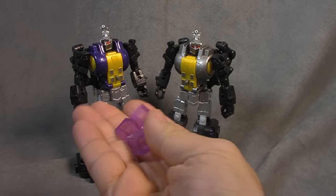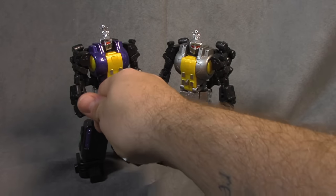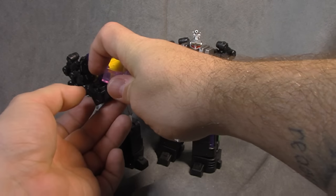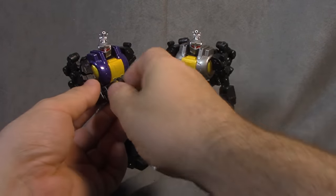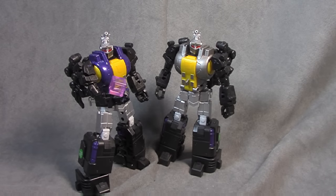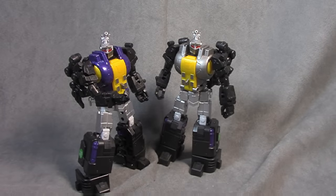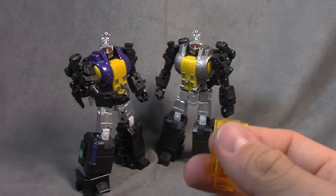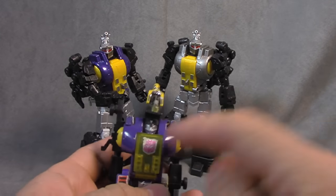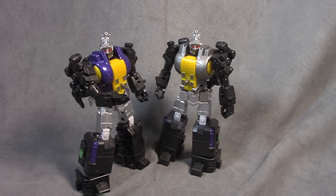He also comes with three Energon Cubes, little smaller units. They are quite small. The problem is you have to really work his hand in order to make him hold it. Three of them — they're translucent, like a purple plastic. Looks fine. And then if you're the type of person that needs a G1-esque transparent cover, they have thought about you and included it.